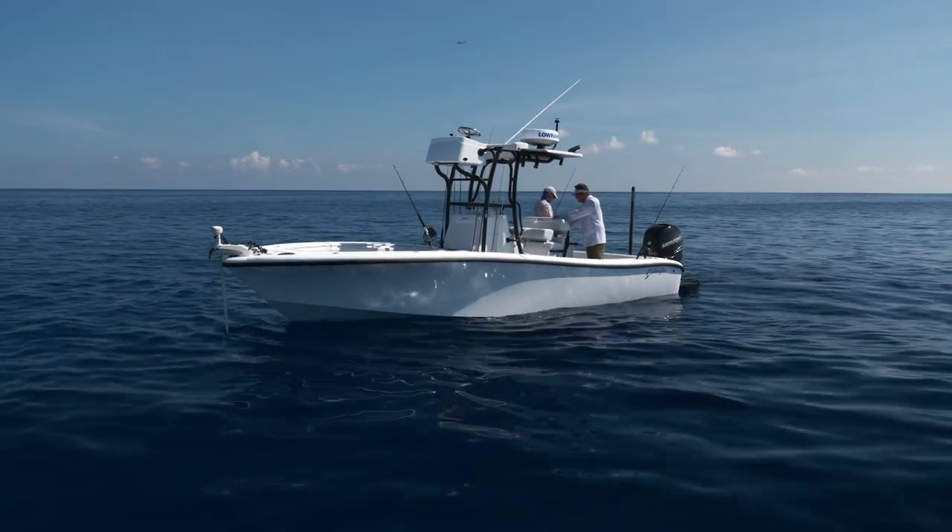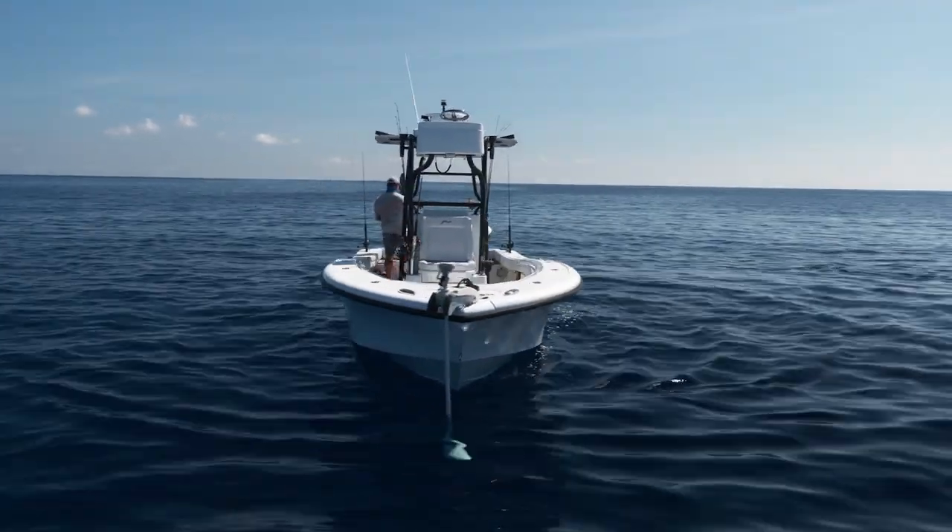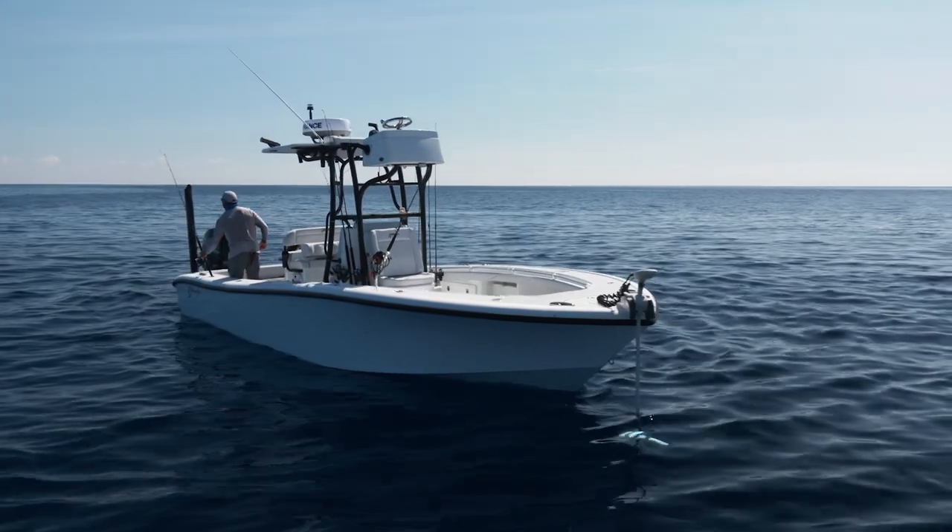We're fishing these deep wrecks, these deep reefs. Not having to drop an anchor and rope down is just so much nicer and more efficient. We can bounce from spot to spot instantly.